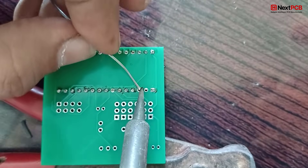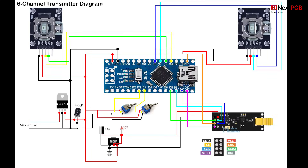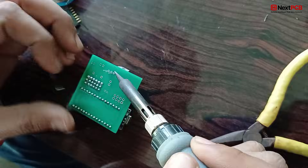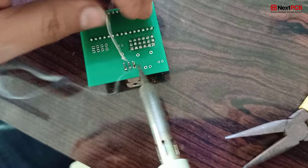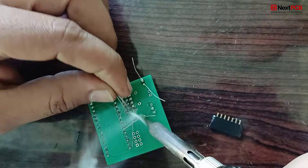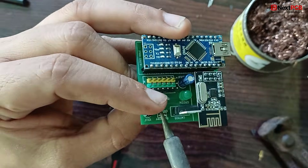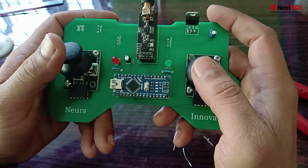Assemble the receiver PCB by following the same steps — you can also refer to the circuit diagram. And finally, here's the finished transmitter and receiver PCB. Clean. Compact. Professional.